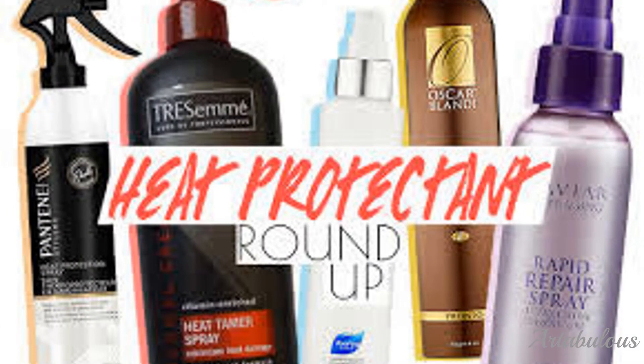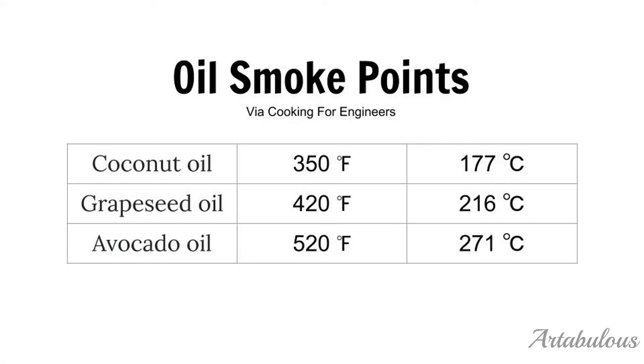I did lots of research on heat protectants, and since I am always looking to go the chemical-free natural route, I once again decided on a natural alternative. I learned that four natural oils — which include coconut oil, grapeseed oil, avocado oil, and shea butter — are very good heat protectants. My mom also told me that she cooks with grapeseed oil and avocado oil for the same reason, because a lot of other oils turn toxic when used for cooking at high temps.